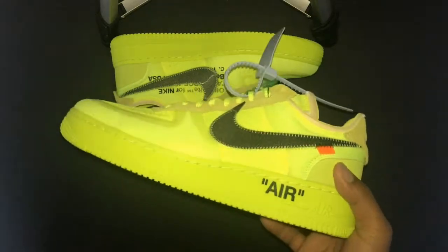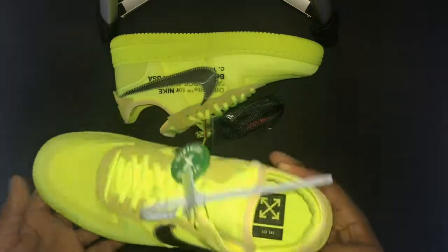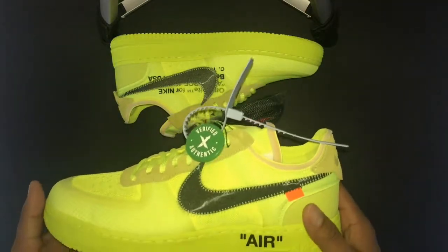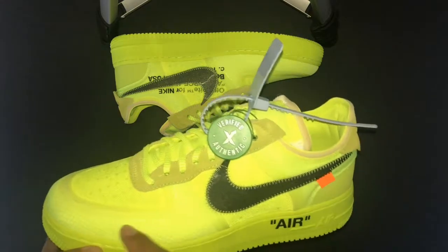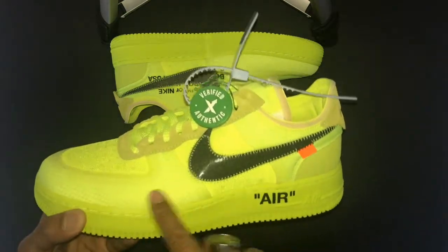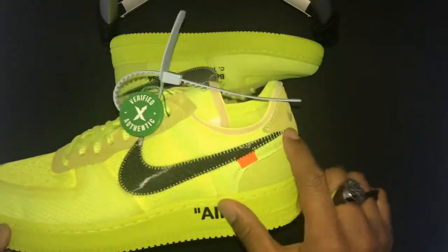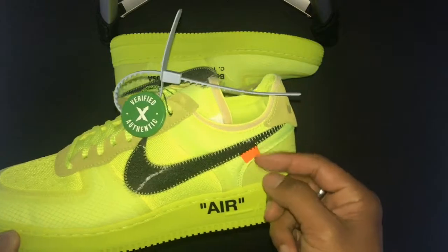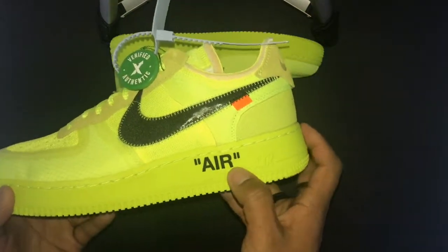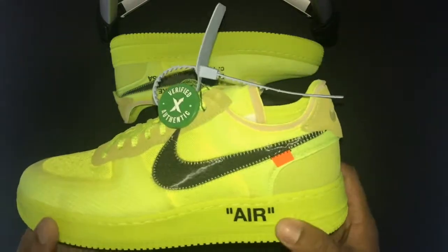I really had to have a pair of these because I like Air Force Ones — they're super comfortable and I really like the colors that pop. Let's dive into it. You have your diamond-etched, almost ripstop material around the toe cap, a shiny swoosh in black, and then your signature orange flap. In Helvetica font you have 'AIR' right here on the heel.